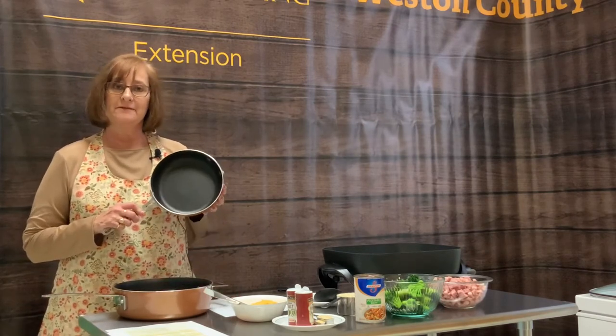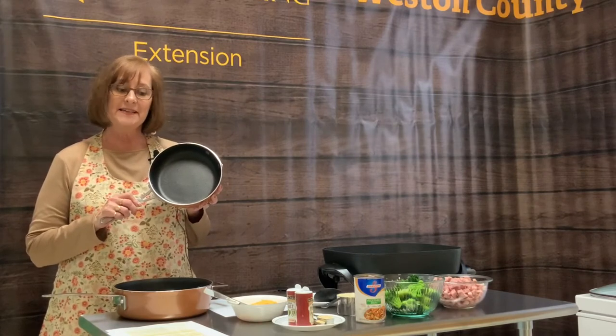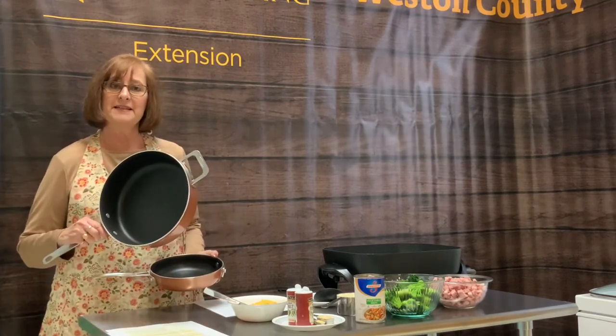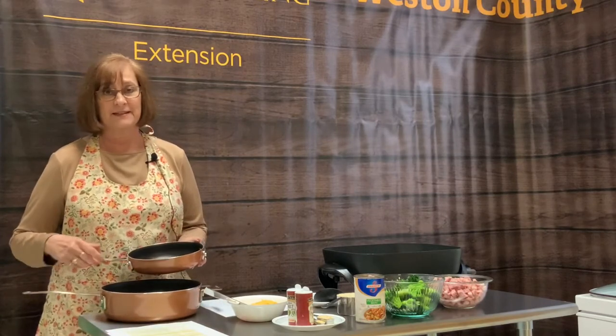Let's talk about skillets for just a moment before I get into the recipe. Skillets come in a variety of sizes. Most common are 6, 8, 10, and 12-inch skillets. This happens to be an 8-inch skillet, and this one is closer to a 10-inch. I have all four sizes at my house at home. They come in really handy depending on the quantity I'm going to be making.